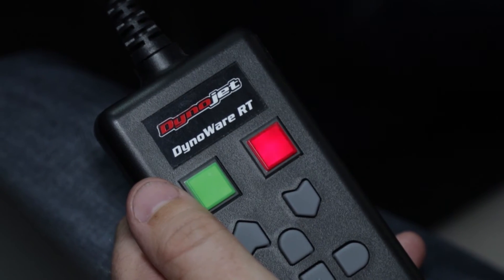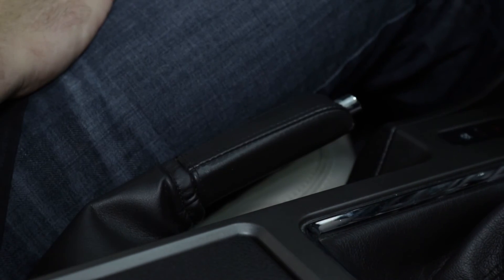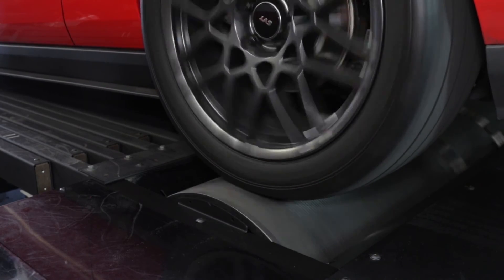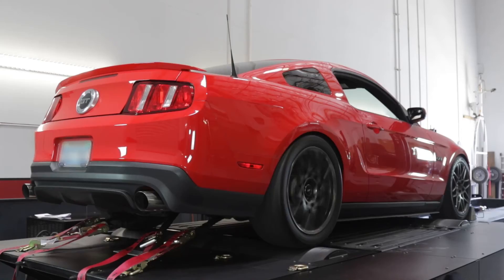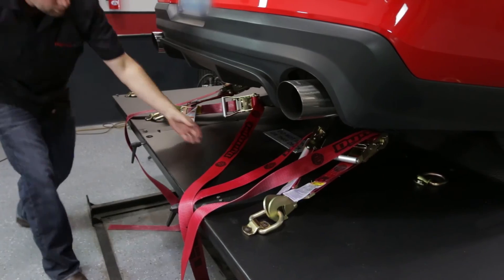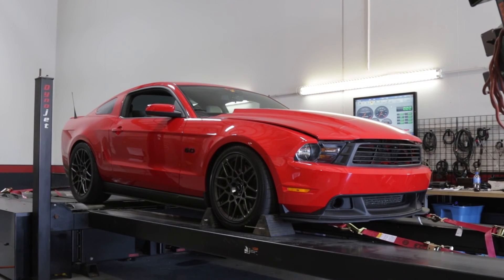Once the vehicle is secured, release the brake on the dyno and the vehicle's parking brake. Start the vehicle and slowly accelerate in gear until the drum is turning slowly. While it is slowly rotating, verify the vehicle is correctly aligned and stable. Check all straps. Ensure the vehicle is tracking straight on the dyno, and the loading process is complete.